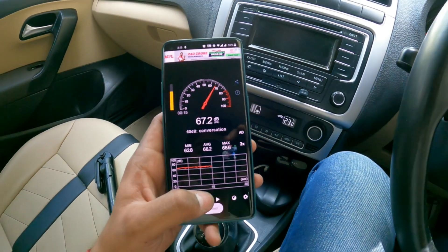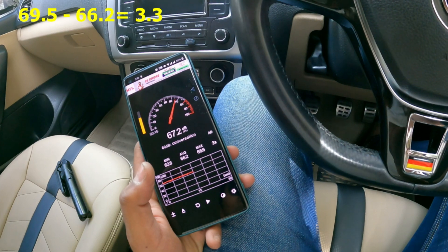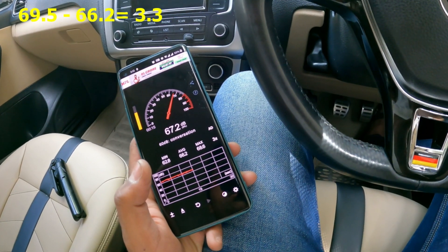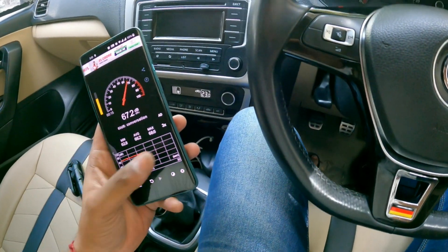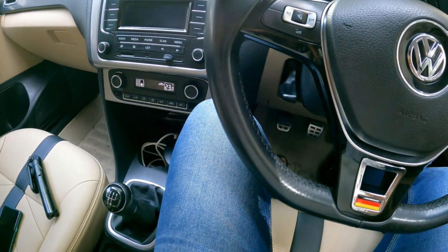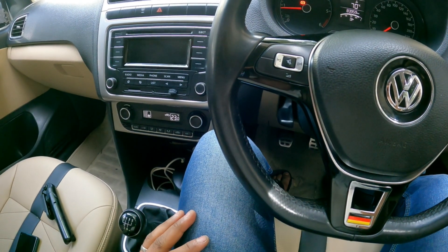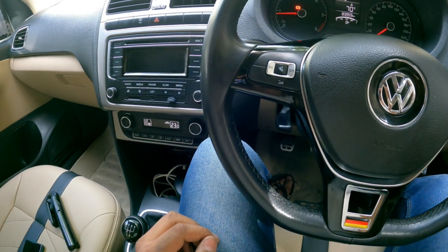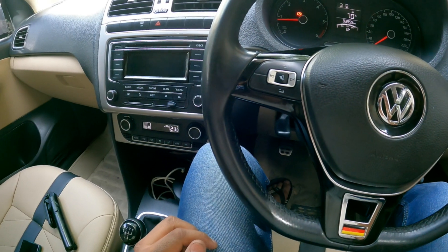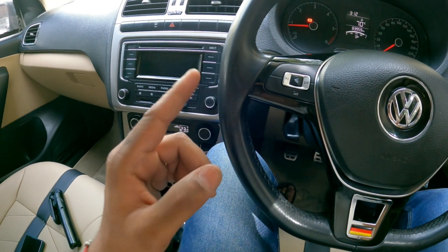The average is 66.2 dB — that's a reduction of about 1.5 decibels compared to the last test. This is one of the ways you can reduce cabin noise. We'll have two or three more videos on this series, so catch you later.